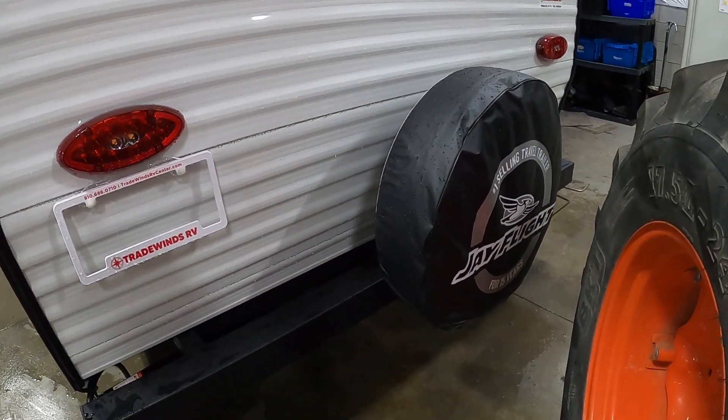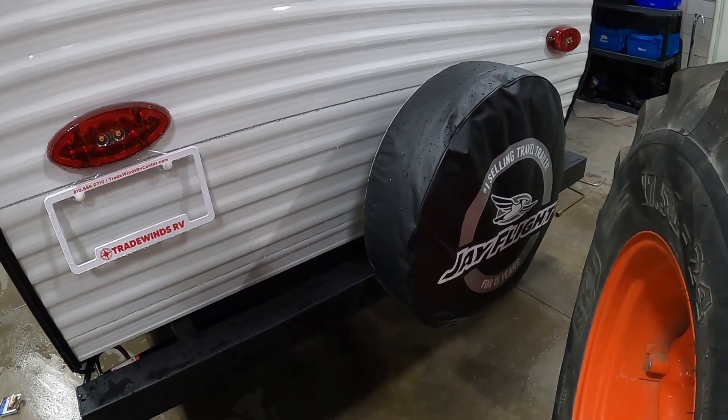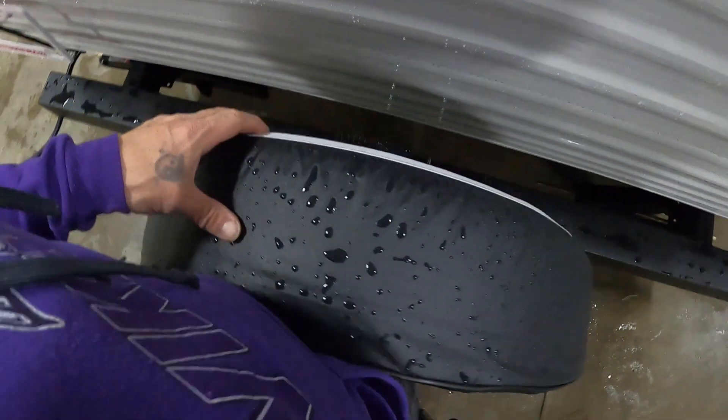Back here you've got a cover for your spare tire. I recommend keeping that on there to add some longevity to the life of your tire and keep it from dry rotting.